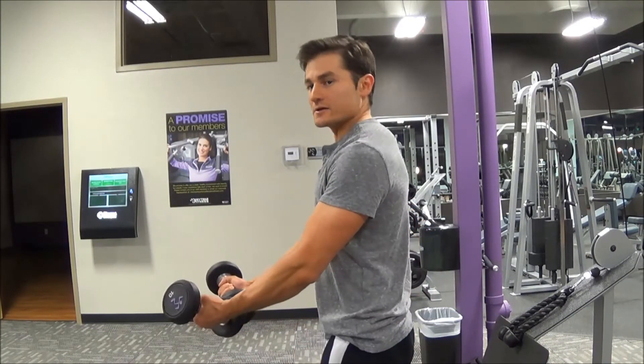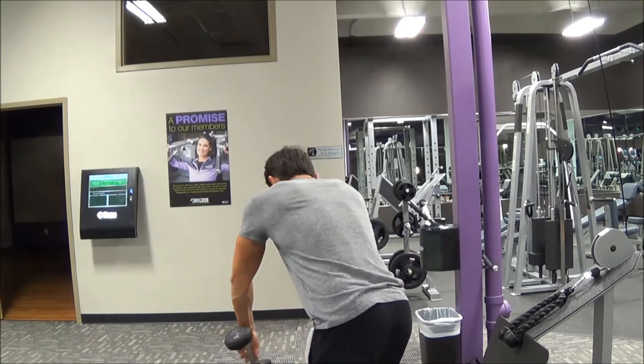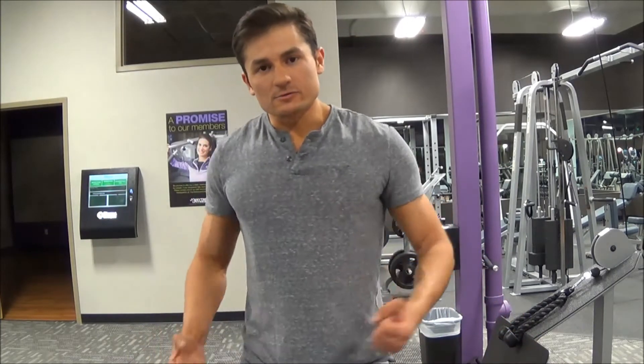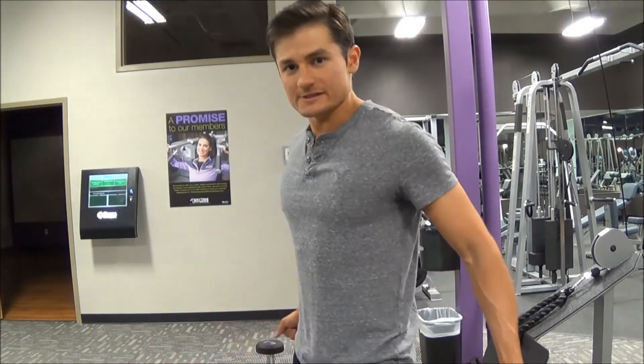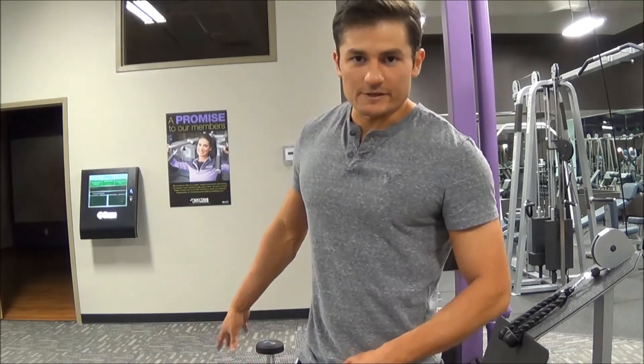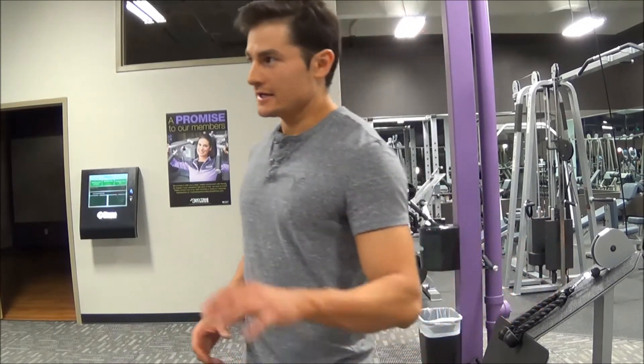When you pull back, if you cannot hold that contraction for at least a second before your arms immediately come forward, the weight's too heavy — so go a little lighter. But do what you can and go as heavy as you can for each exercise.